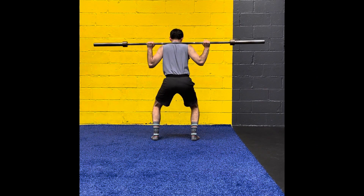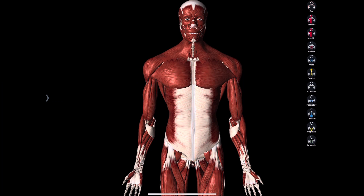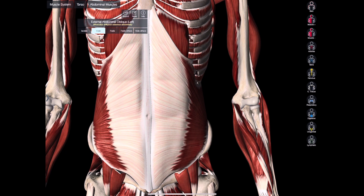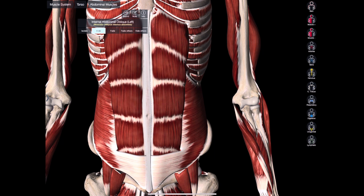You also need to brace your transversus abdominis. This is a muscle that's deep within the core. If you look at the layers of the core, you've got the most superficial layer, the external oblique, and then beneath that you'll have the internal oblique, which is highlighted there. Beneath that is your six-pack muscle, the rectus abdominis.